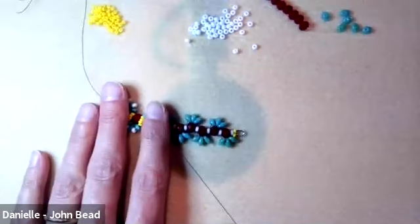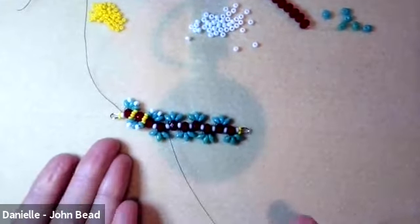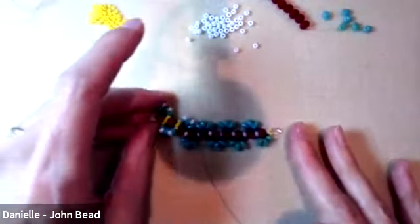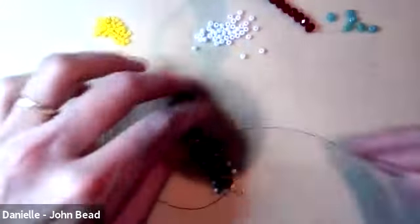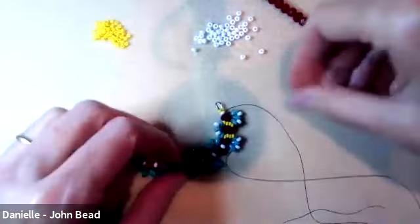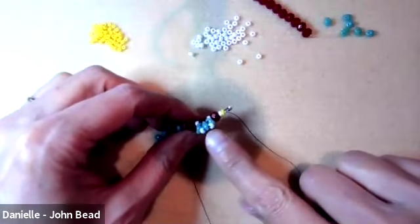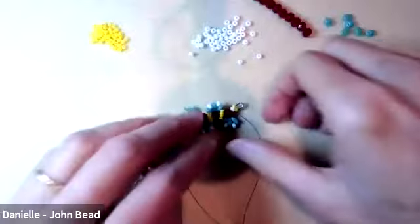Notice that every time you tighten and add the next set, it pulls the superduos up and shapes the piece. You can see how it's kind of hugging the bead and turning upward — it shapes a little more every time you add that crossing row.